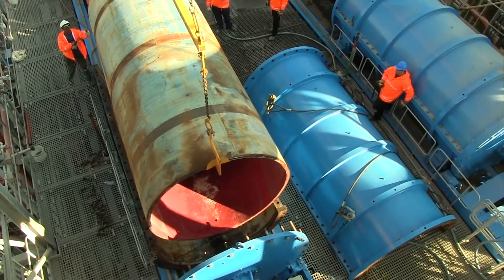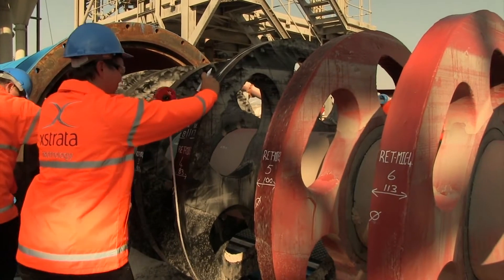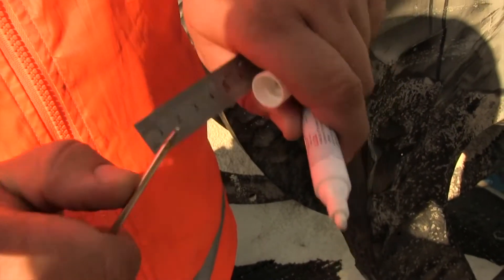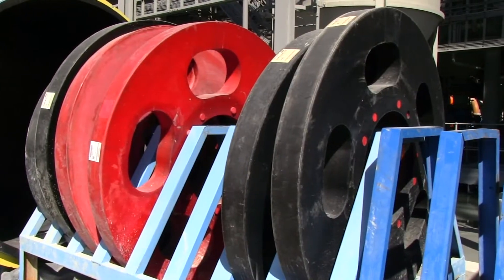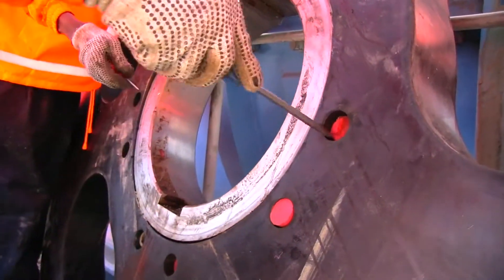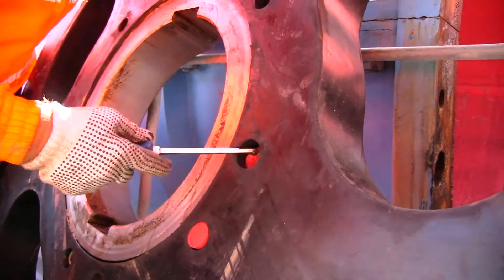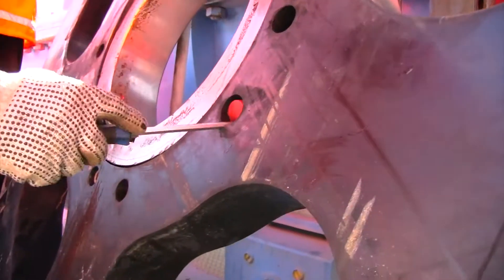Measure grinding disk dimensions and record by marking dimensions on the disks and in the log sheet. Replace disks that are worn beyond the point of reuse. The disk hubs must be removed from any disks that are replaced. It's good practice to prepare new disks with the removed hubs before the next maintenance opportunity.